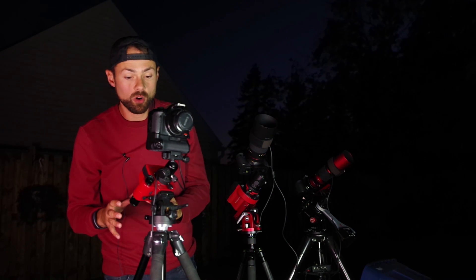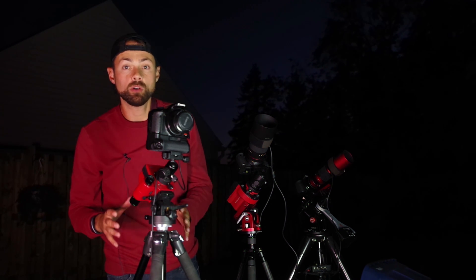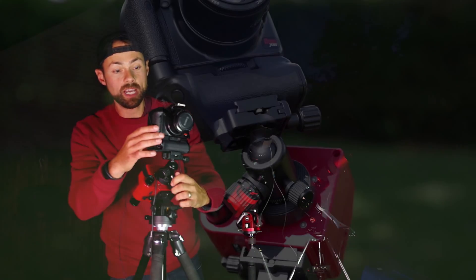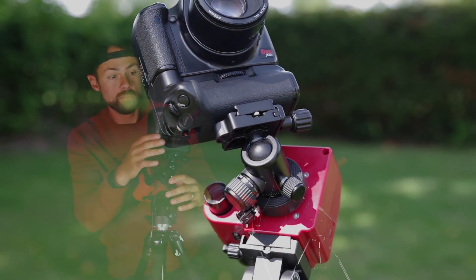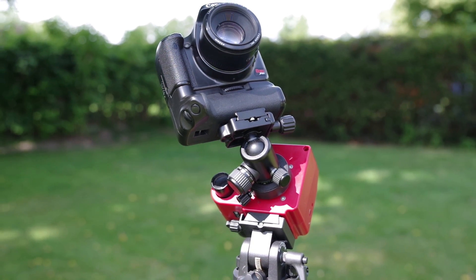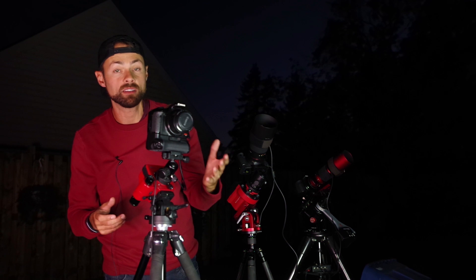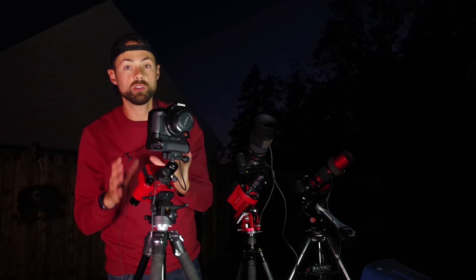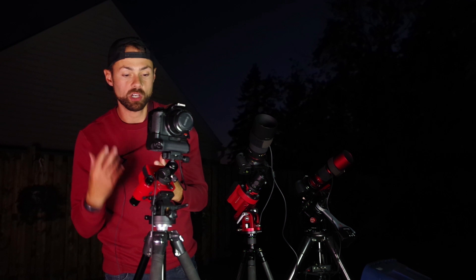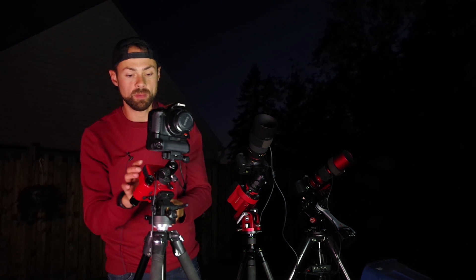The SkyTracker Pro is the most affordable one and also has the lightest payload — it can only handle about six pounds of gear. The setup you see here, a crop sensor DSLR camera with a 50mm lens, is a great example of what you could run on the SkyTracker Pro. You could put a more substantial lens on it, but the farther you go in focal length, the more demanding it's going to be on tracking accuracy, and you're just asking too much of a little mount like this.